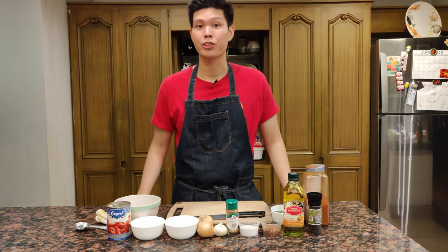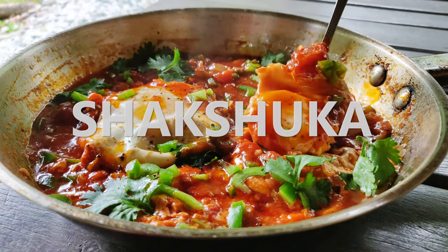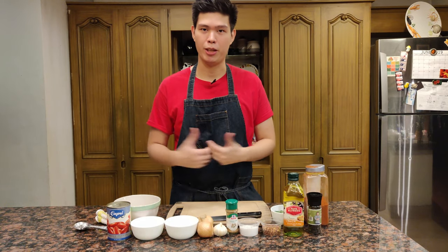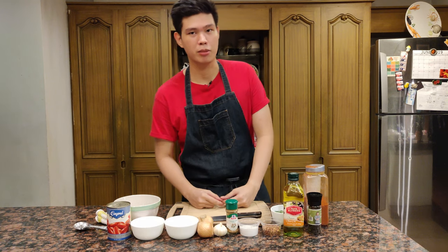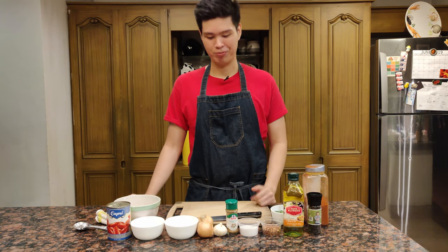Hey guys, this is Andrew. For today we're going to be making shakshuka. Shakshuka is a tomato-based dish — a basic tomato sauce — and then we're going to cook some eggs on top of it to make it a complete meal. It's really delicious, really simple, and I think it's fairly healthy as well. So yeah, let's get started.